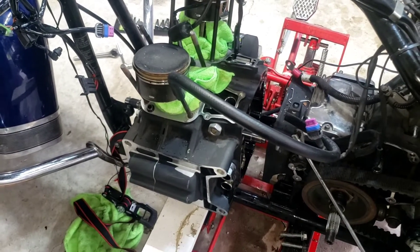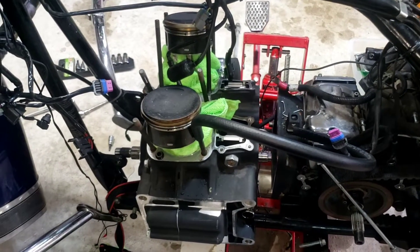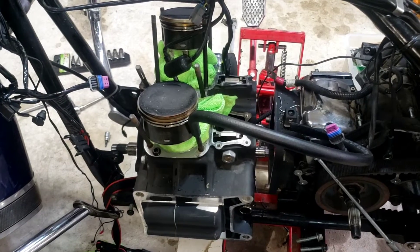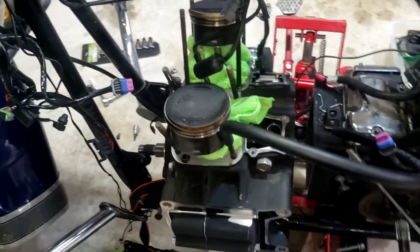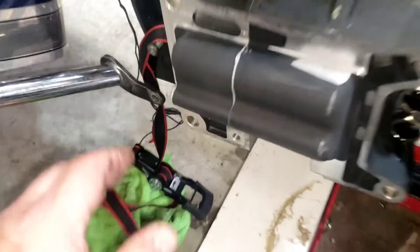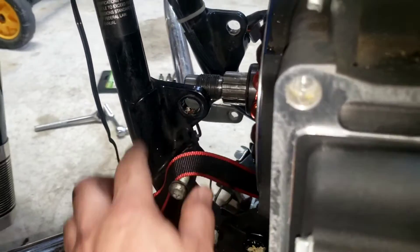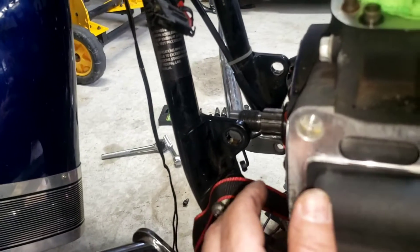This is the third Harley motor I have pulled, and the easiest way I've found to pull motors — whether it's the Evo or the Twin — is that after you get the bolts out, you put one motor mount bolt back in and use that as a precautionary safety measure.